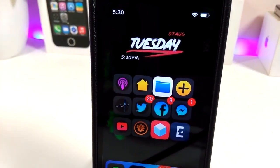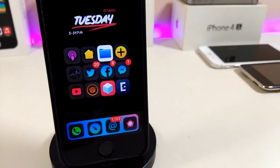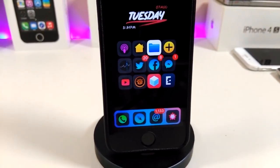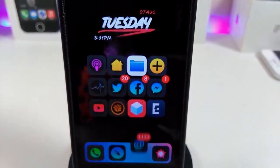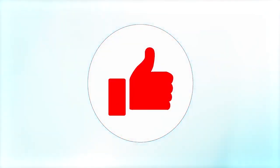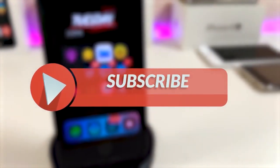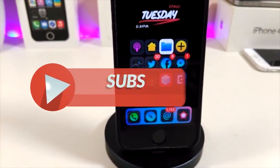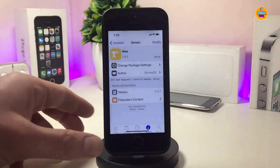Hey, what's up YouTube and welcome back to the channel. We have a new jailbreak — the unc0ver jailbreak starting from iOS 11 up to 12.2. Before I start today's video, let me ask you guys to give the video a big thumbs up, make sure to subscribe and hit that notification bell so you'll be notified whenever I release a tweaks video.